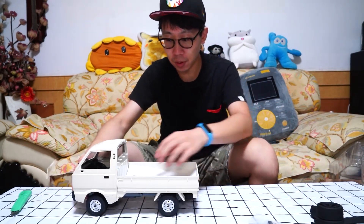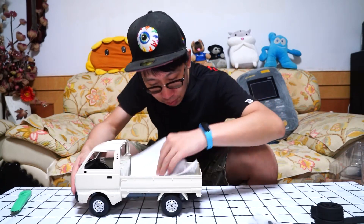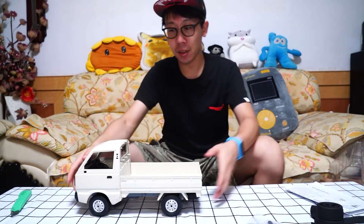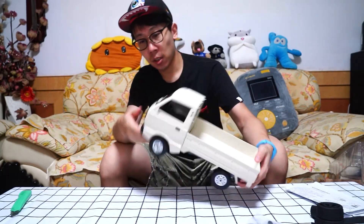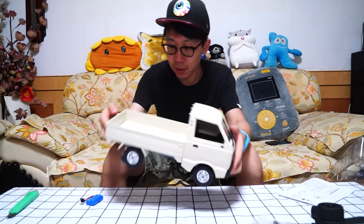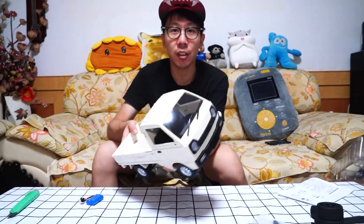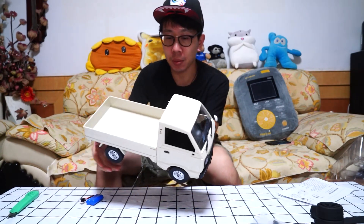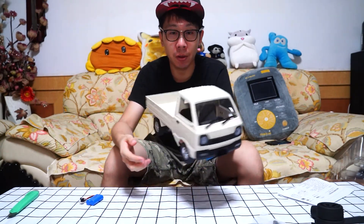Wow, so smooth. This is the manual. Now this is an RTR WPL truck. Now let's look at the WPL D12 — this is a 1/10 scale pickup. This is a Suzuki Carry.